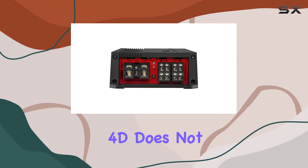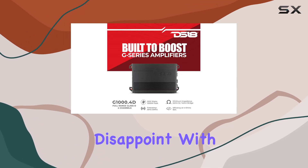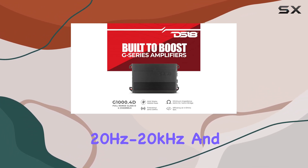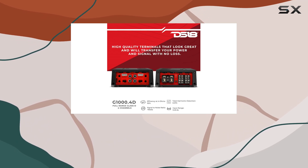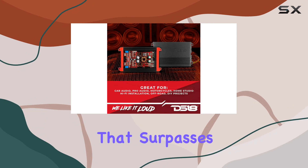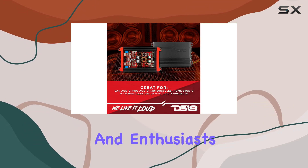In terms of performance, the G1000.4D does not disappoint. With a frequency response of 20Hz to 20kHz and a signal-to-noise ratio of over 90 dB, you can expect superior sound quality that surpasses the expectations of competitors and enthusiasts alike.